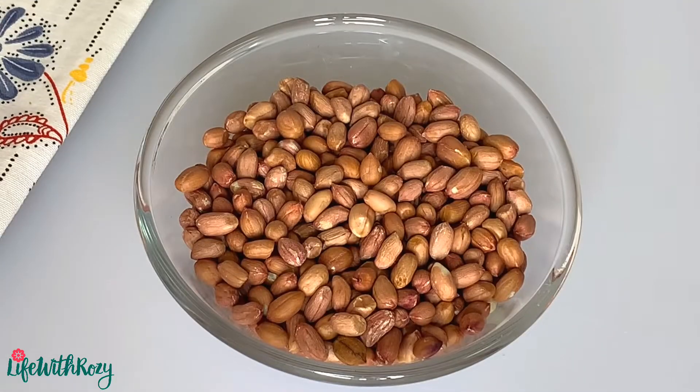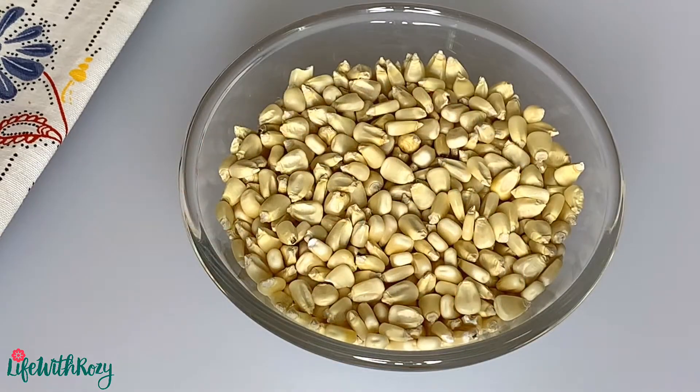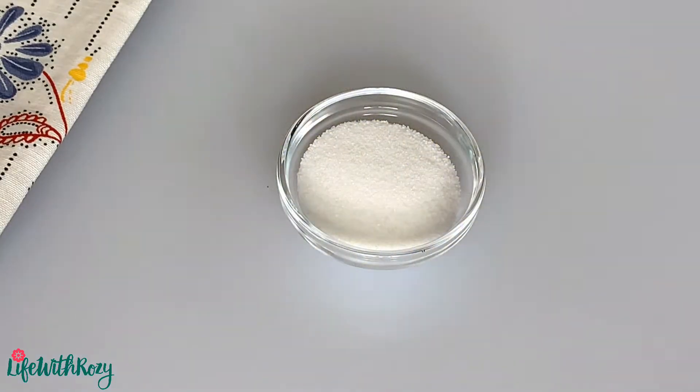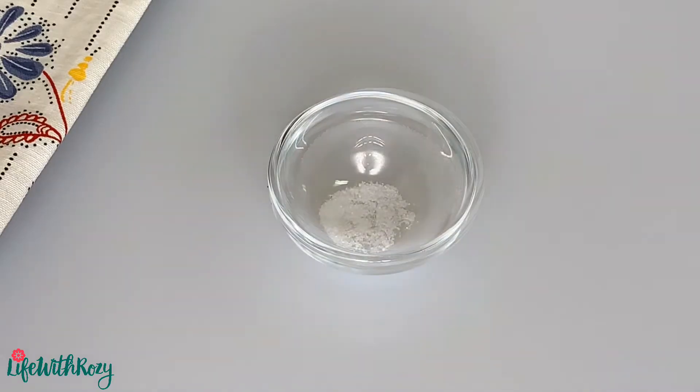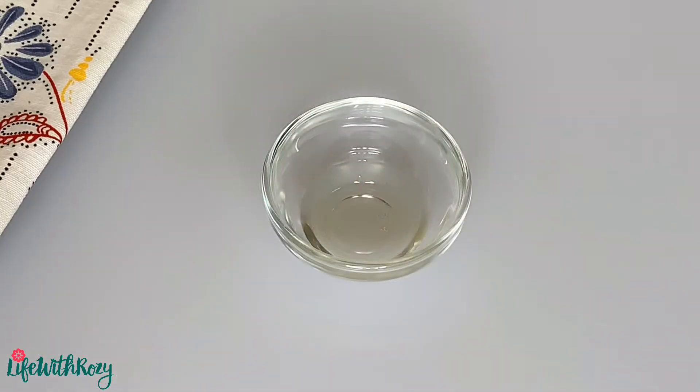For this recipe, you will need raw peanuts, dried corn, sugar, salt, dried peppers, and peanut oil.